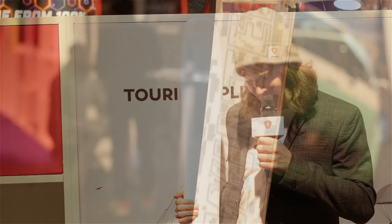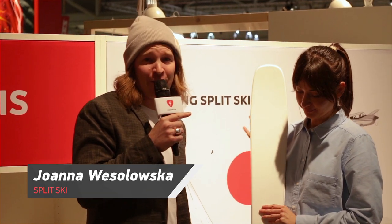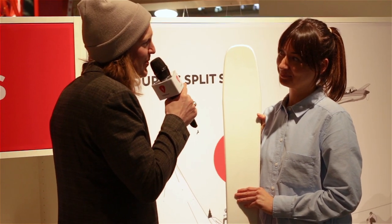Hello there and welcome! Just when you thought you've seen everything, here comes the Splitski! I'm here with Johanna, presenting the very first Splitski without any movable parts. How did this come to fruition?